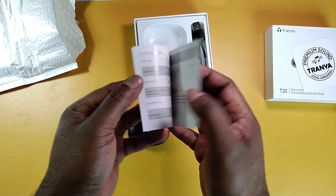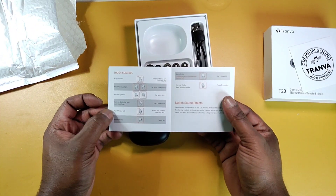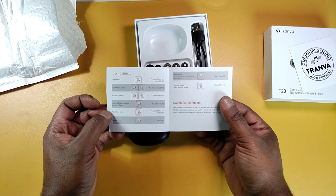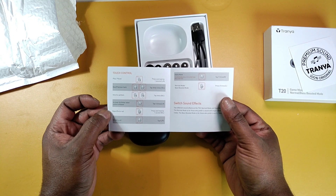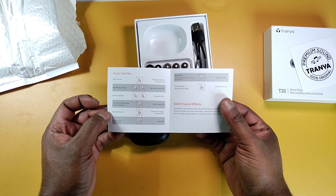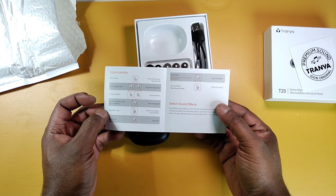Let's look in the user manual and see if we get full touch controls. Nice — we got pause/play, next track, previous track, volume up, volume down, activate voice assistant, reject call, answer call, game mode. Wow, okay, so we got a lot of taps.